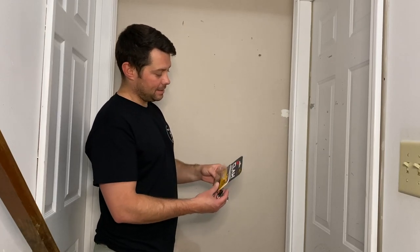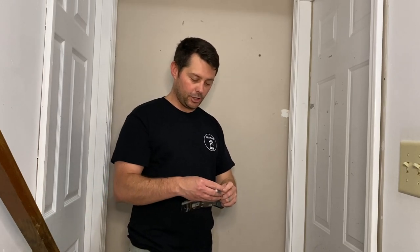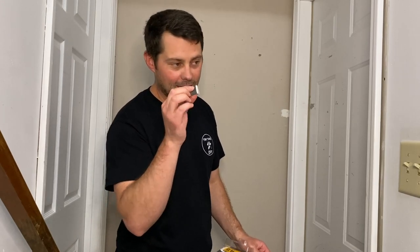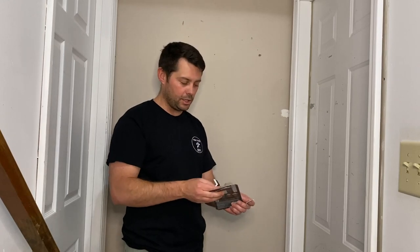So I'm going to try this thing right here called the 3M Claw Drywall Picture Hanger. It's really easy. All you're going to do is take one of these little things they have in there. You're going to take off the tape on either side, stick it onto the back of the hanger where you want it to go, or the back of the picture where you want it to go.